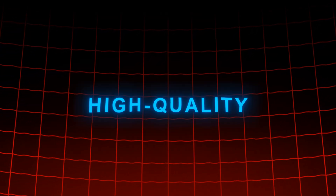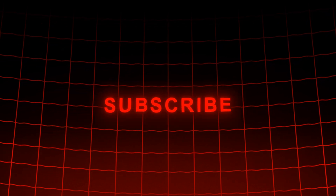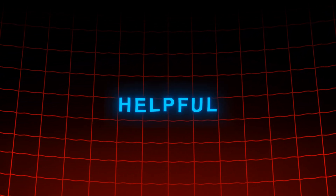Now enjoy your high quality edits, and please subscribe if you found this video helpful — I'm trying to hit 10K by the end of the year.